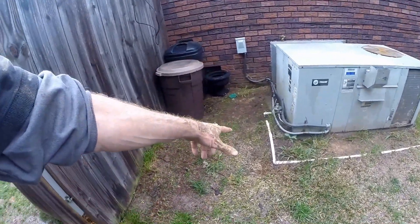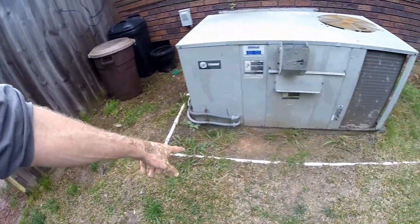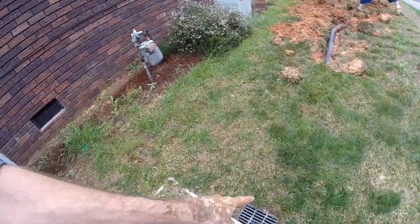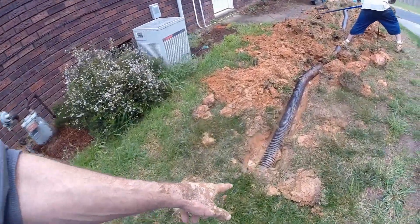They've run their air conditioner condensation line over to the second catch basin, and that line actually ended right here.